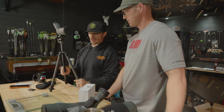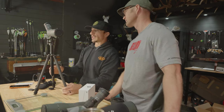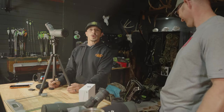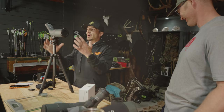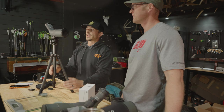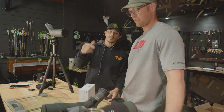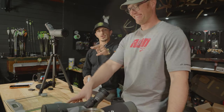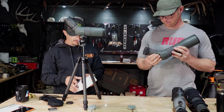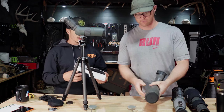This is the first look at this 56mm angled spotter from Vortex — you can get it in straight as well. I'm not sure exactly when it comes out, but this is what I'm going to have in my backpack to save weight and bulk. Since I'm running the new one, Tyler gets to pick which of the other scopes he wants to run. He picked the 65mm for digiscoping.